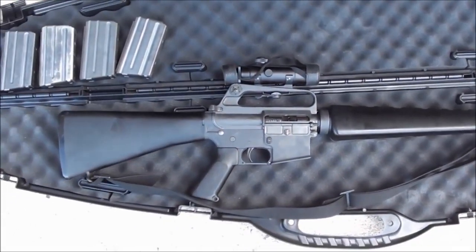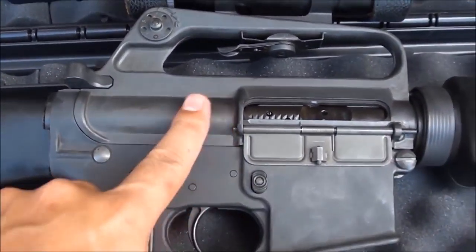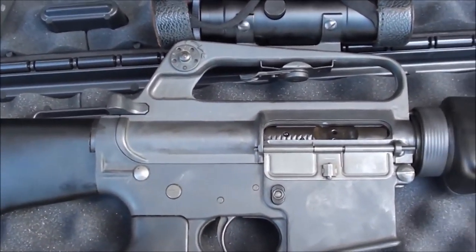On the old Colt SP1s from the '70s, they don't have a forward assist — at least some models don't. They call it the 'slab side,' so there's no forward assist on these.